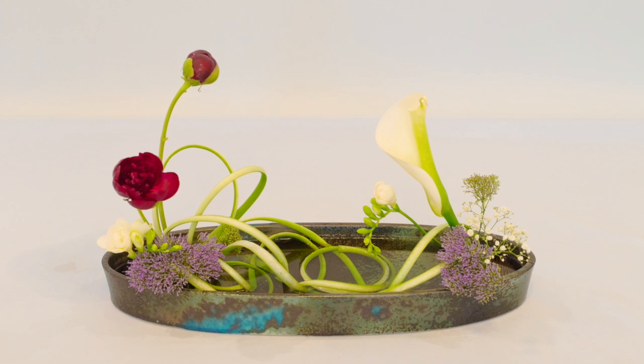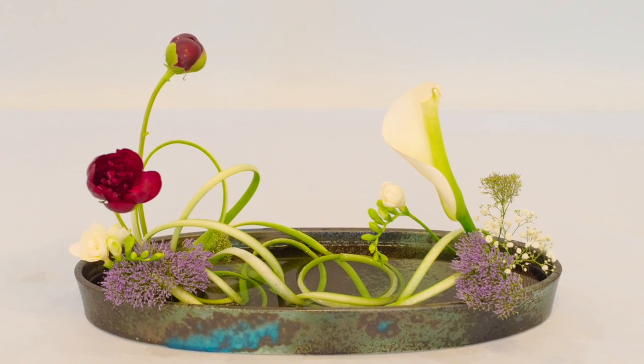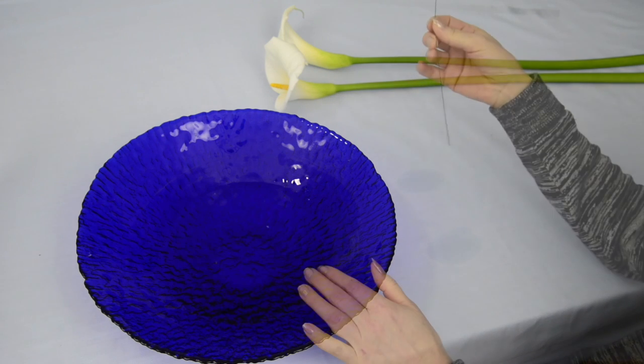The calla lily is a beautiful and versatile flower, but have you stopped to think what more you can do with the stems? As you saw in the opening arrangement, we can create some interesting effects.